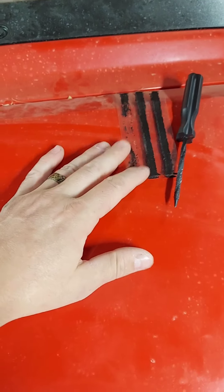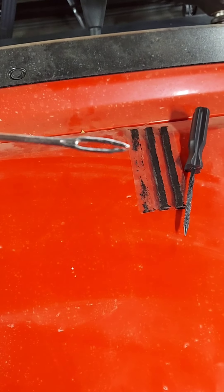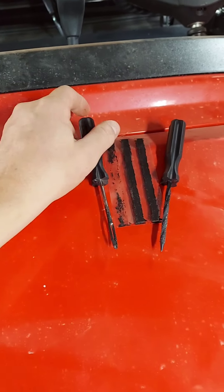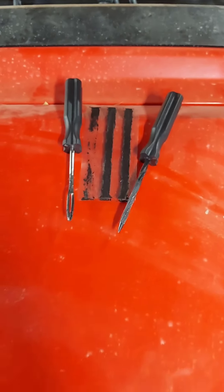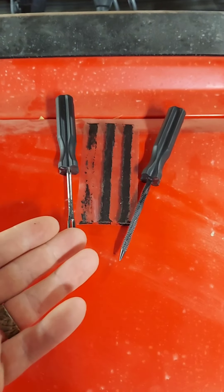It came with three plugs. Here's the tool that you slide the plug into, then you pull it out — that little gap at the end, you just yank it out and the tire's plugged up. Then you do the cutting and go with it.